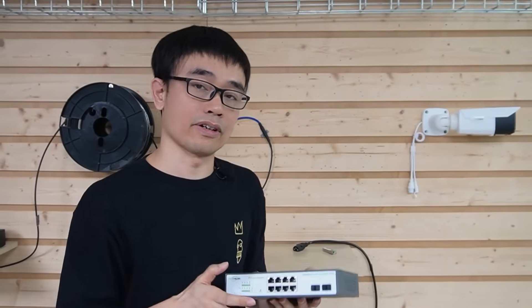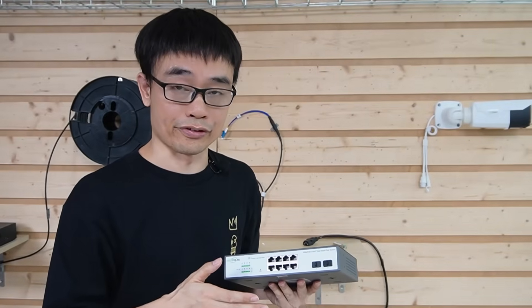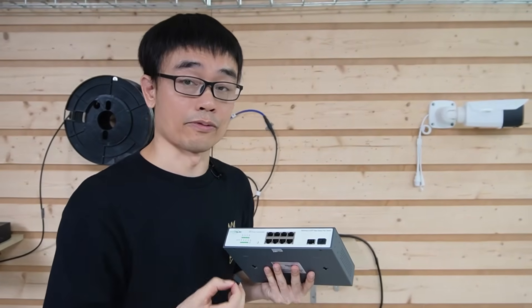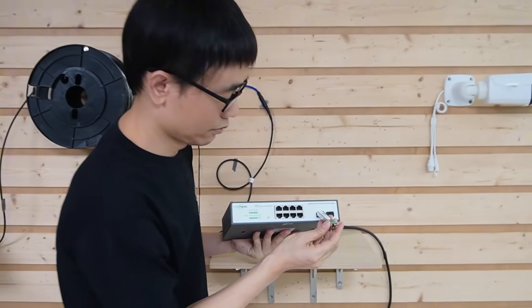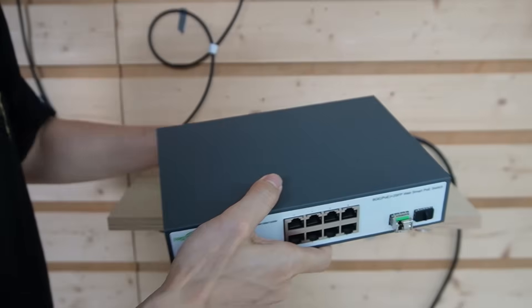Now the setup is ready in the control room — let's move to the garage. The setup is pretty similar there. We will use another 8-port PoE switch. First, let me install the SFP transceiver so we can work with the fiber optic cable. And power up this PoE switch.